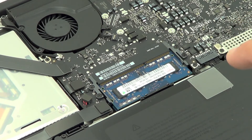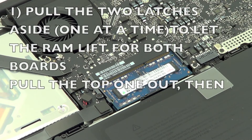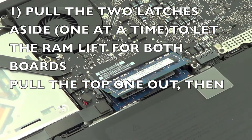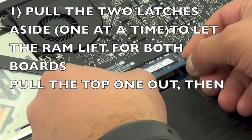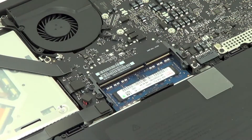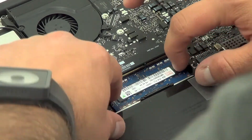Now that you have everything opened, you're going to want to pull on these two levers on both sides — they come up like that. With both hands, just pry it out; it easily comes out. Put that aside, and at the bottom you want to do the same thing.